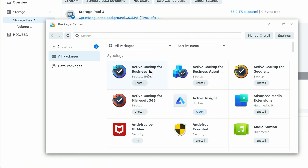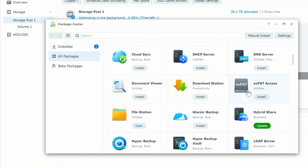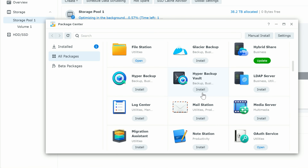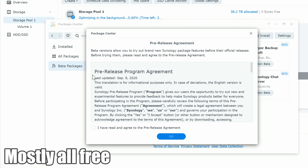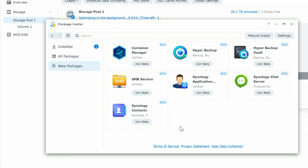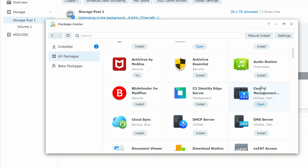The Package Center is great — there are tons of different packages available. Notably, there's a package to back up your machine on a schedule, Active Backup Business agents that can back up directly to Google or Office 365, antivirus options, central management, an HTTP server, DNS server, exFAT access, Hyper Backup Vault, and even beta packages if you want to try new applications.